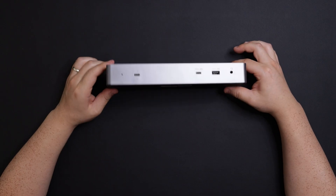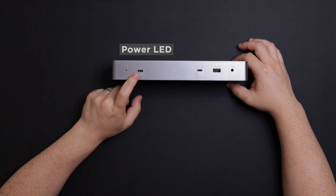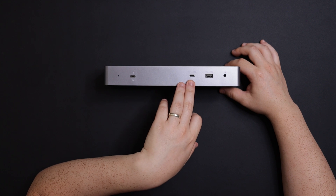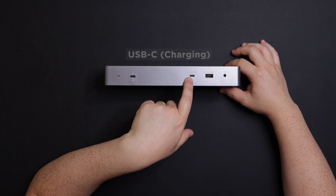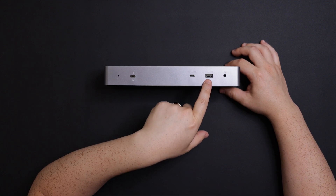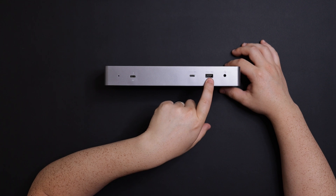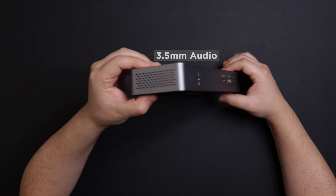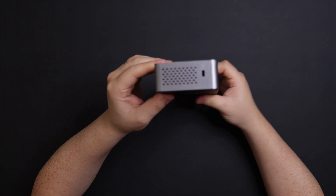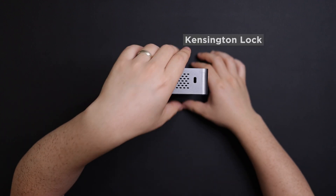Let's cover all the ports. On the front portion you can see the power LED and then the Thunderbolt port that you connect your laptop to. There's also a USB Type-C at 10 gigabytes per second with continued power for charging devices, a 10 gigabyte per second USB Type-A port with continued power as well, and a headphone jack. On the side there's a grille for air ventilation.